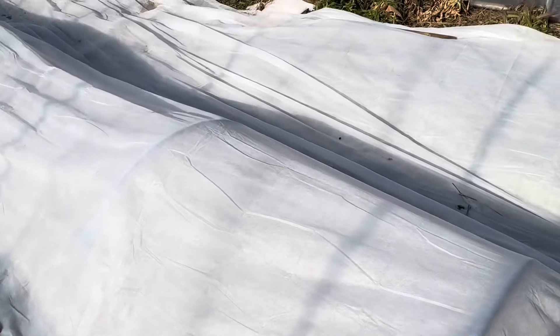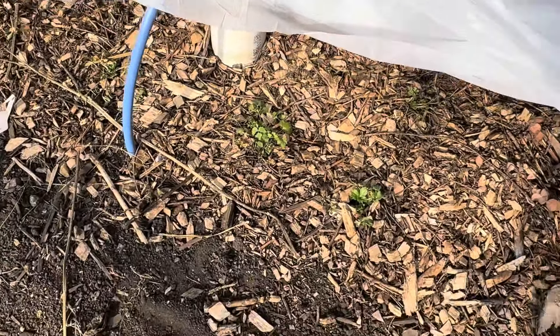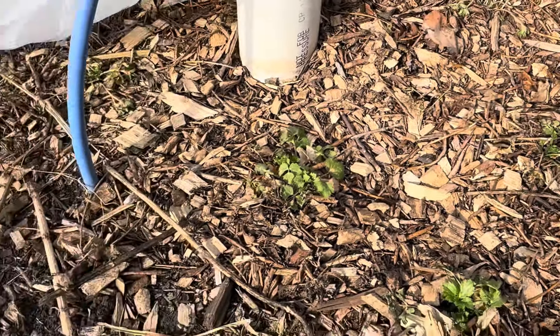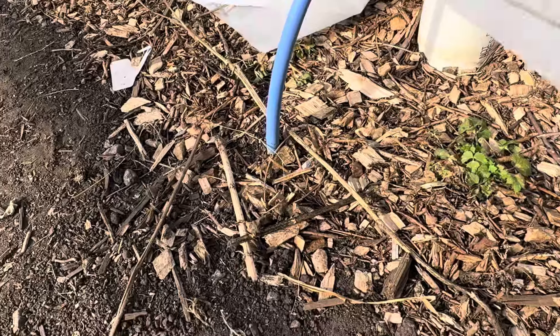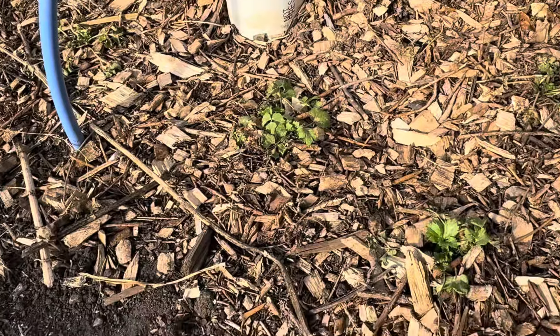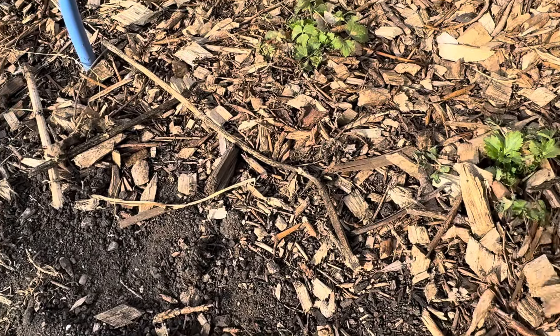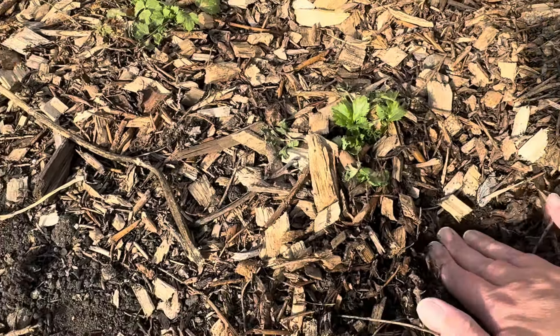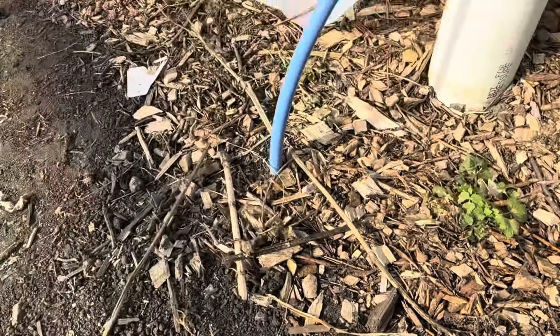I definitely need to get these two layers of agribon off. This first area is the ranunculus, and look — they survived. A bit of the leaf matter did kind of die off, but there is fresh bright green still on each plant, growing up from the center, telling me that they are still alive and well and pushing new growth.